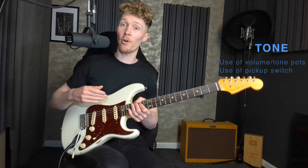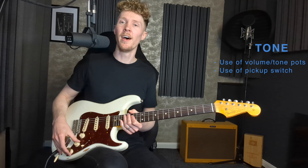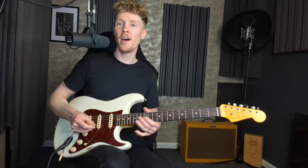The sixth tip is to think about our tone — and I'm not just talking about amps or pedals, but on the guitar itself: volume and tone pots as well as the pickup selector. For the previous examples I've been on the bridge pickup with volume and tone all the way up for a fairly standard high gain lead sound. But if I switch to the neck pickup with a softer dynamic, you can already hear how much of a different tone that creates.